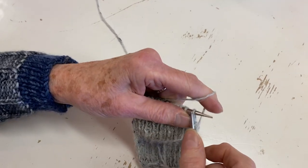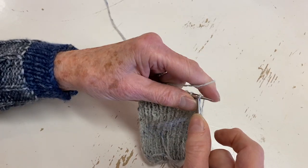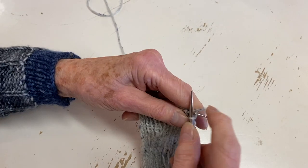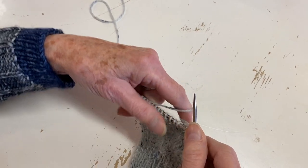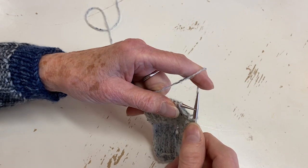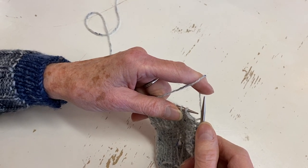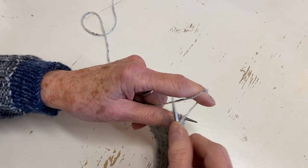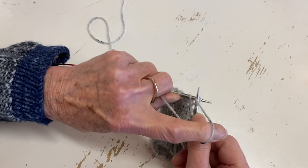People who learn to knit continental from the start are pretty good at it. A lot of problems come when people want to do the purl stitch, which is a little harder. There are some cheater ways to purl - I don't recommend them and I'm not going to show them - but to purl, you move your yarn in front.